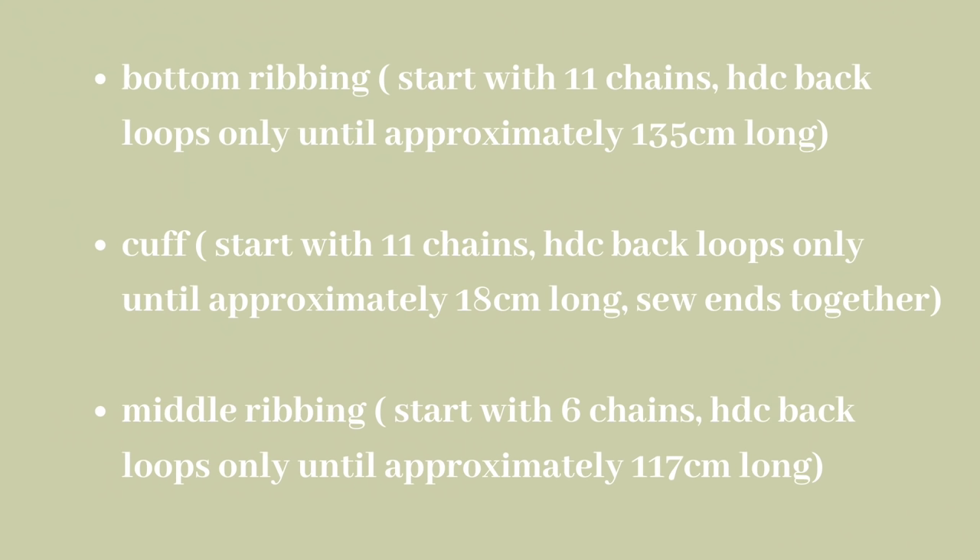You're also going to need to make a more narrow ribbing for the middle part of the cardigan. You're going to want to start with 6 chains and continue with the half double crochet back loops only until it's approximately 117 cm long.